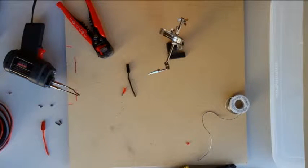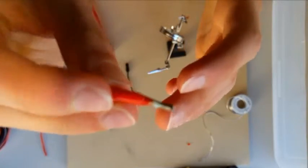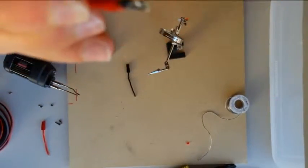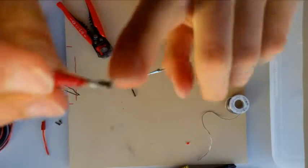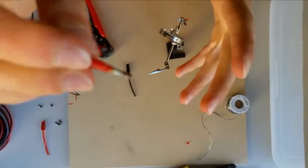Before we crimp an Anderson Power Pole on our wire, we usually tin the wire just a little bit. This allows the coils of the wire to come together nicely. As you can see here, we have a bad example of tinning. You do not want the plastic to melt into the wire — when that happens, the electricity flowing through the wire doesn't conduct as well because the plastic blocks it. So make sure when the soldering gun is further down the wire towards the tip, not towards the plastic, so it doesn't melt as easily.